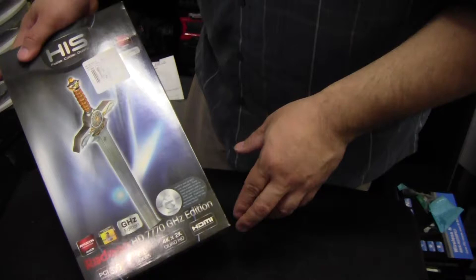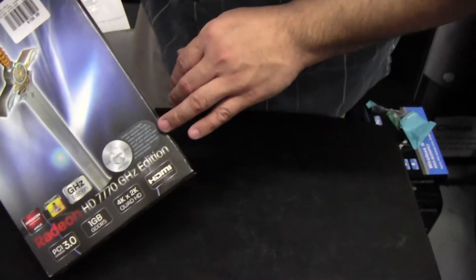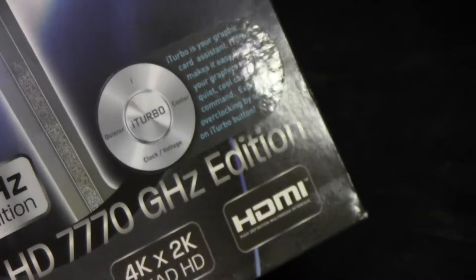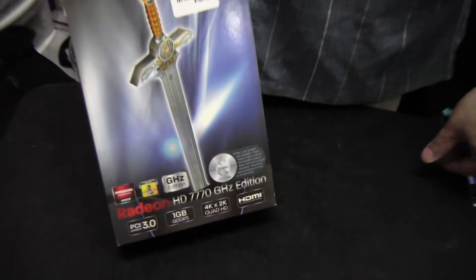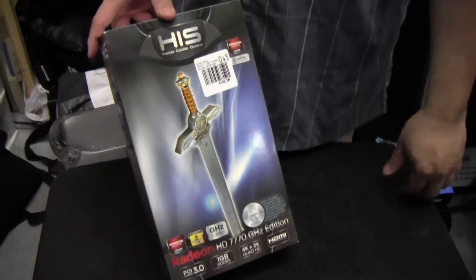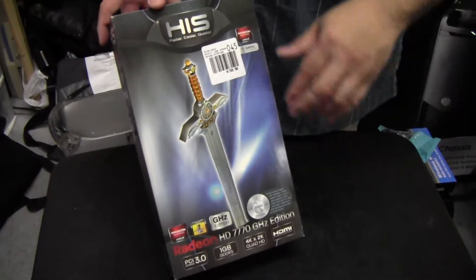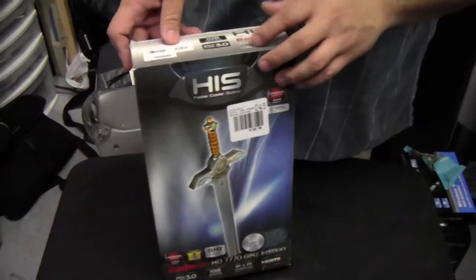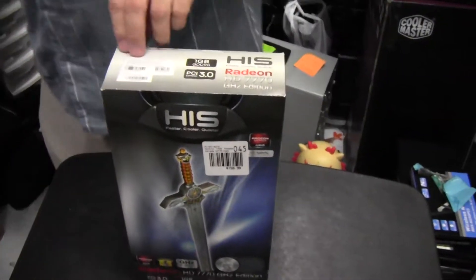They also have something new they call iTurbo, which is your graphics card assistant. HIS uses the 'i' prefix since it's a big catchphrase — like iPod, iPhone — and it works out well with their name for iCooler. Can't blame them for doing that.